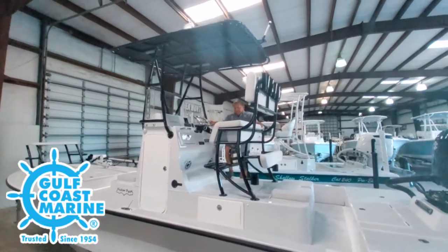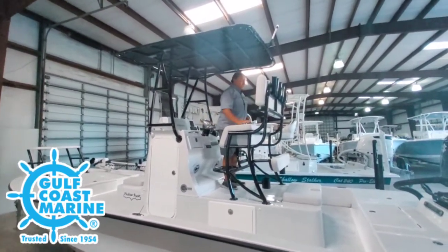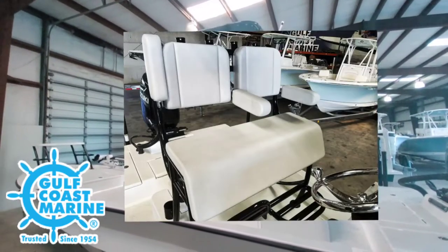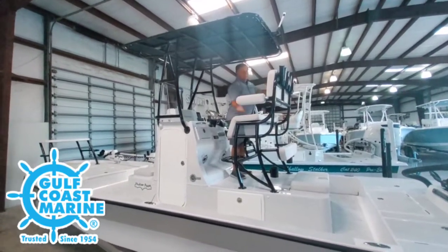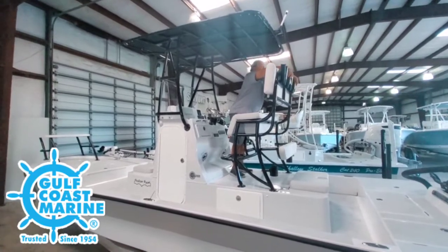You can have a leaning post with a backrest. You can actually have three people sitting here. If you want two passengers, you can bring your folding arm down — two passengers instead of three. A nice, comfortable backrest equipped with rod holders in the back and a drink holder.